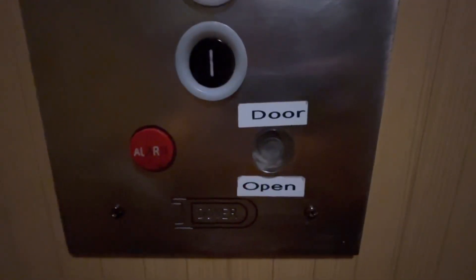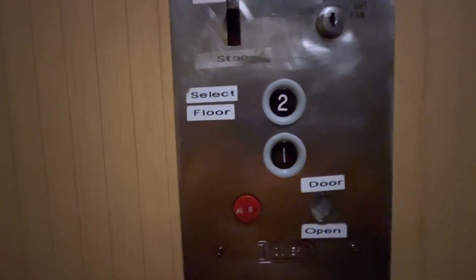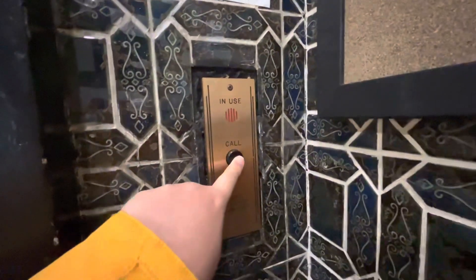Dover — the door open button was replaced with some cheap plastic button. Also we'll get a look at the rear door. Whoa, that's bumpy leveling. Also look at this call button — this call button got replaced.